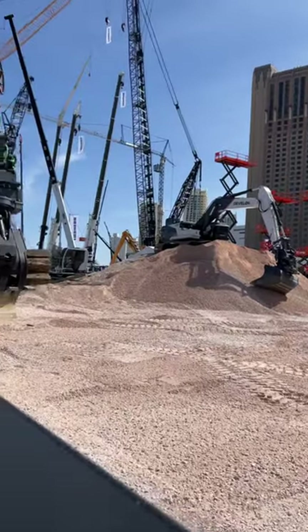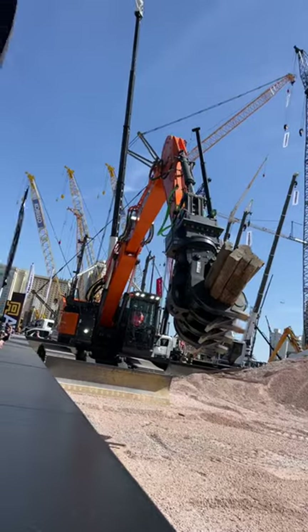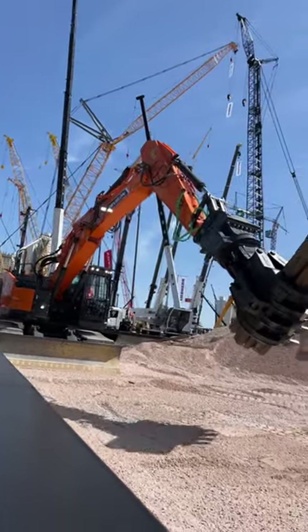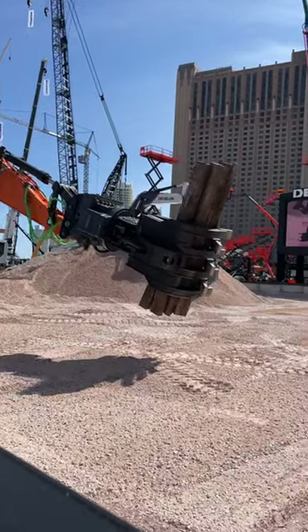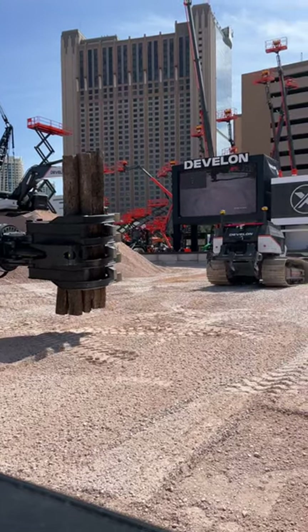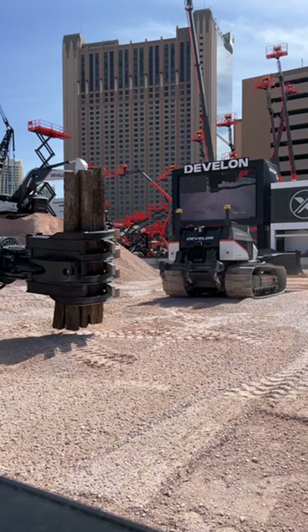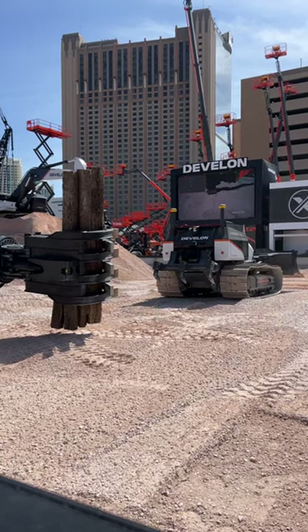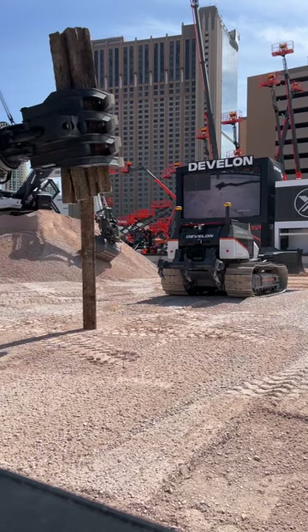The dozer, alright? So we are going to demonstrate for you real quickly the advanced e-stop safety feature on this dozer. There is a 180-degree wide-angle radar on the back of the dozer, and as it moves in reverse, it will automatically detect whatever the object is behind it and come to a dead stop. It could be railroad ties, it could be a person, any other piece of equipment.